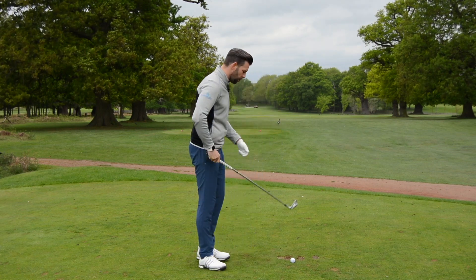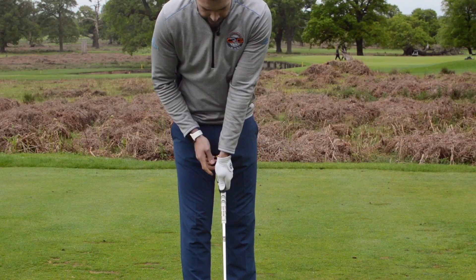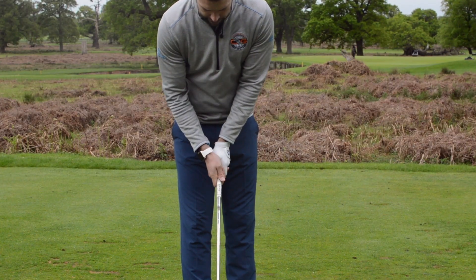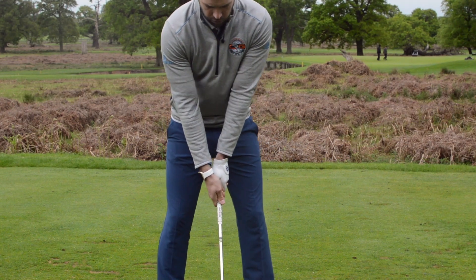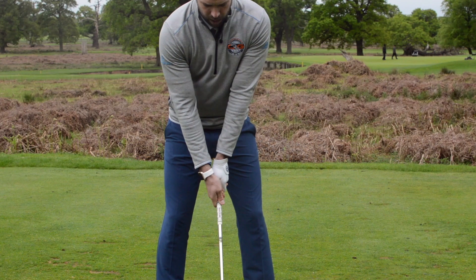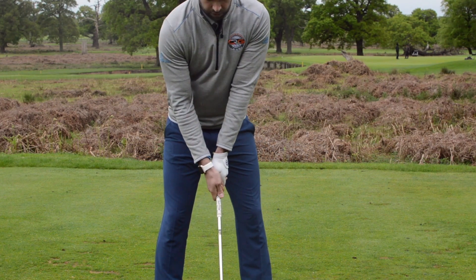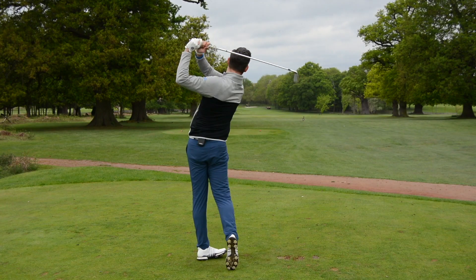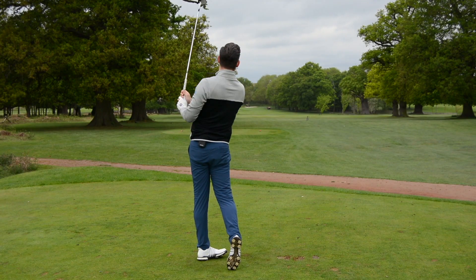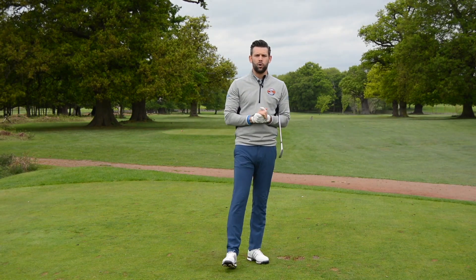If you do fall into all three, I'd suggest addressing those issues and getting that grip looking a little more neutral. I'm going to place my hands on the club how I would hold it — through the fingers, lead hand fairly neutral, trail hand also fairly neutral, with my bottom thumb sitting slightly to the left of the club. That would be my neutral grip. Let's give it a hit down this fairway — I've only got a mid-iron but I should be able to hit that target.